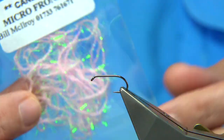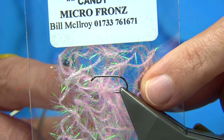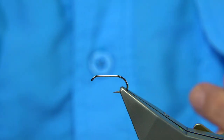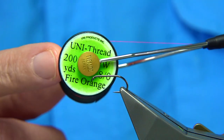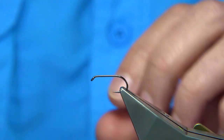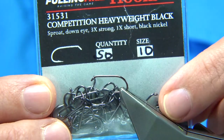A couple of materials I'm going to be using. This is the micro-fronds in candy — there's the candy cat version I'm going to be tying. This is for the underbody, or you could have a mirage body which would be used normally in the candy cat. As I say, there's many variations — this will just give you one idea. The thread I'm going to be using, just to highlight the head more than anything, is the fire orange thread, uni-thread 8/0. The hook I'm using is from Foley-Mullers, Competition Heavyweight, black nickel, size 10.